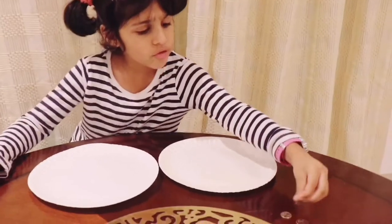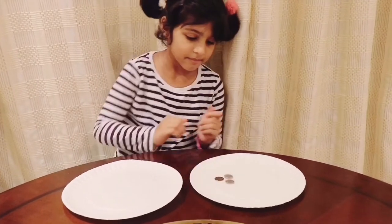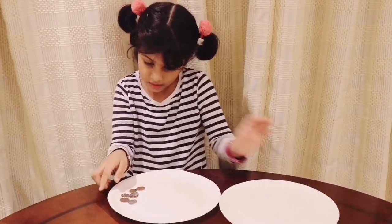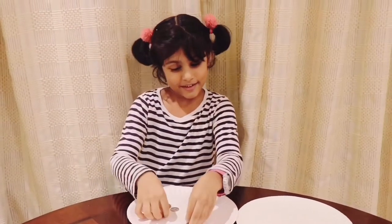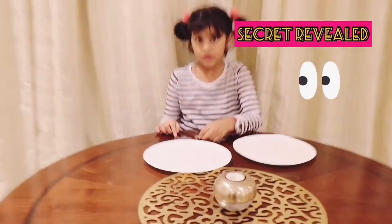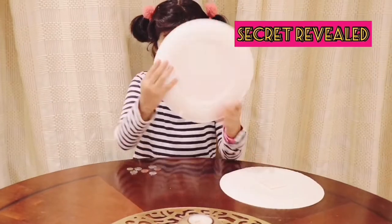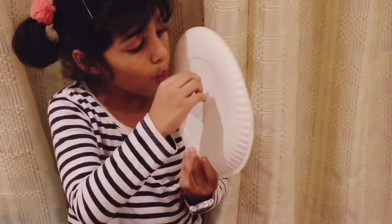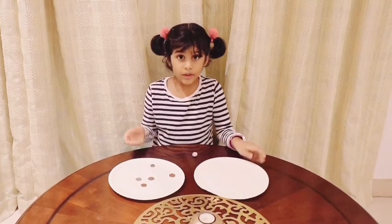For my next magic trick, I have two paper plates and I have three coins. I wish I had more — maybe I can increase it. Look at that, now I can buy my chocolate! For this trick, we need some coins and two paper plates. One is a normal paper plate, but this one has a pocket. You put some coins into the pocket and keep it ready, and then you double the money.